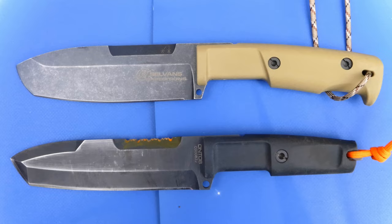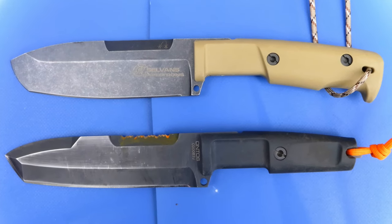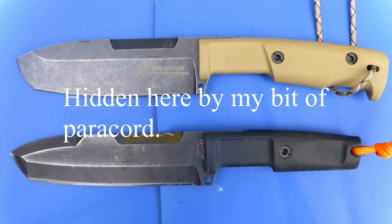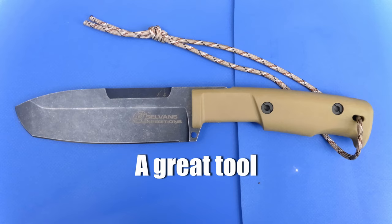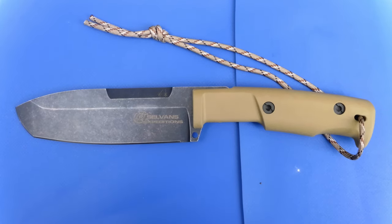You can see too that the Selvans is a little bit longer than the Ontos, the Ontos being just that bit more compact. Also the Ontos has an extended pommel, whereas there is no pommel on the Selvans. So the Selvans is definitely a redesign of the Ontos, and it is designed for more civilian applications.